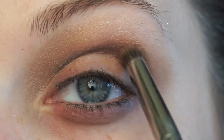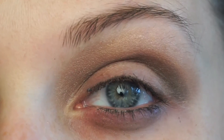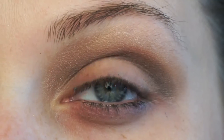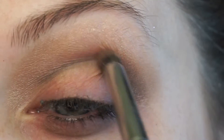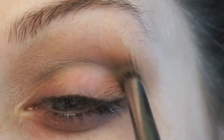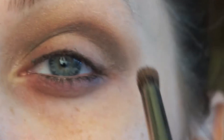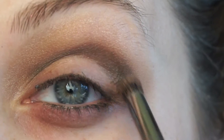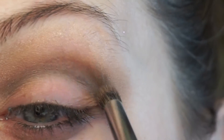Right now I'm going in with the black eyeshadow from that palette and I'm just carving out my crease so I can kind of round out where I want to put that gray eyeshadow. I'm just blending that in, adding a little bit more color and blending. Doing it this way it's kind of a slow process, but it's going to look nice at the end.